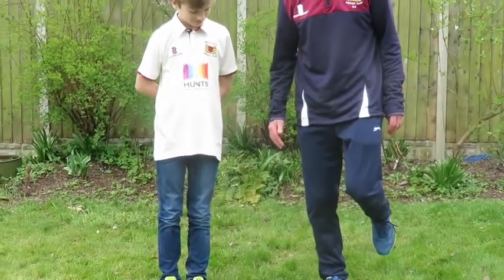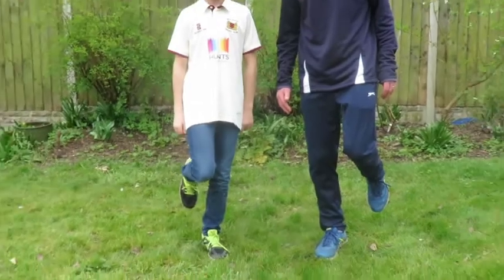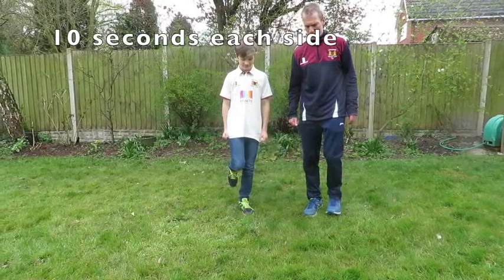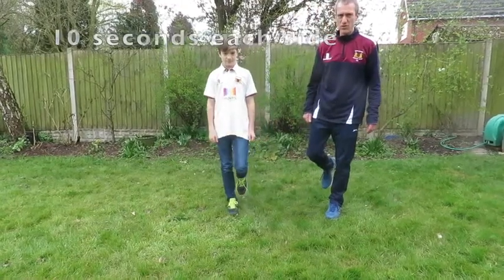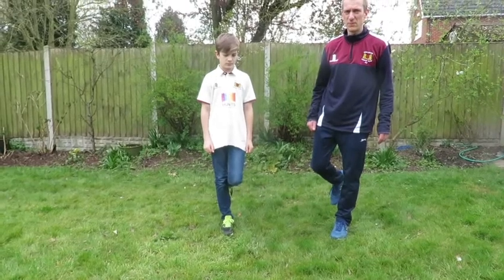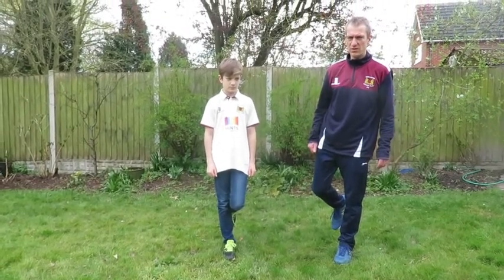Practice balancing on one foot for the count of 10. 1, 2, 3, 4, 5, 6, 7, 8, 9, 10 - do it a bit slower than that. Then swap feet and balance on the other foot. Really make sure you're balancing as steadily as possible. 8, 9, 10.